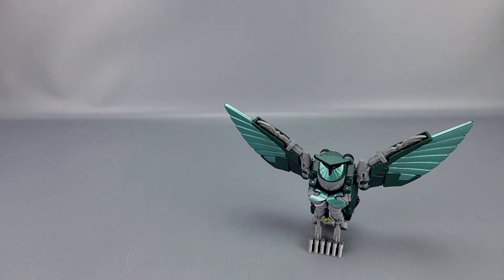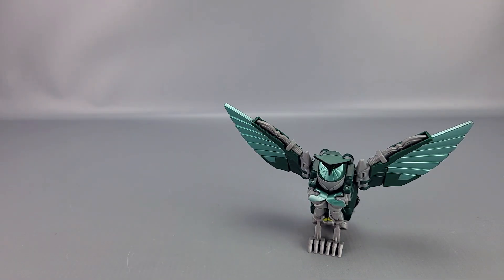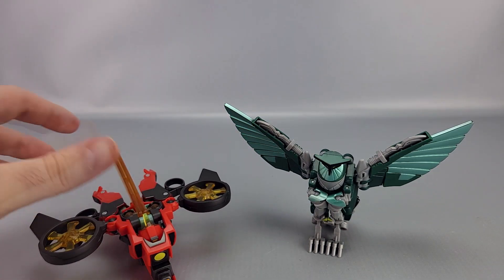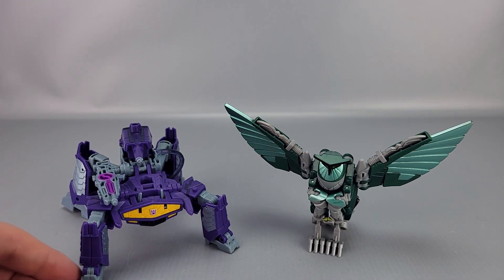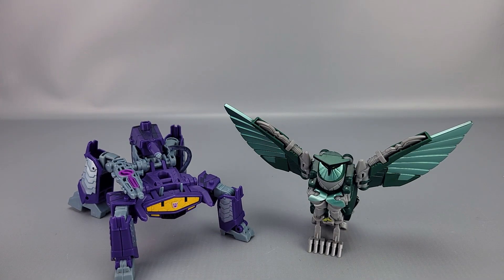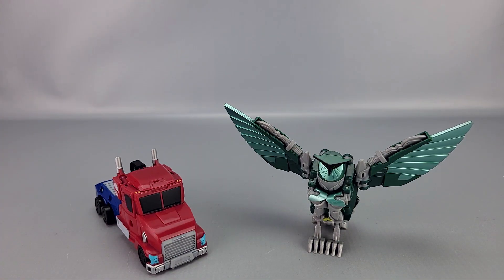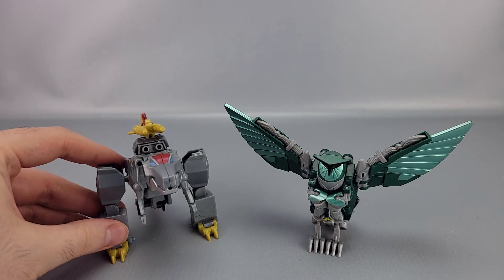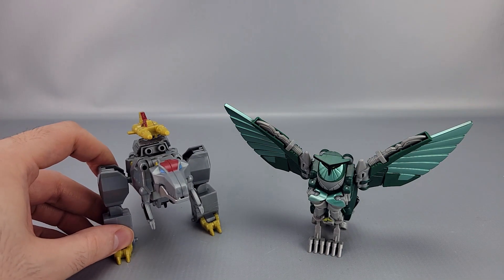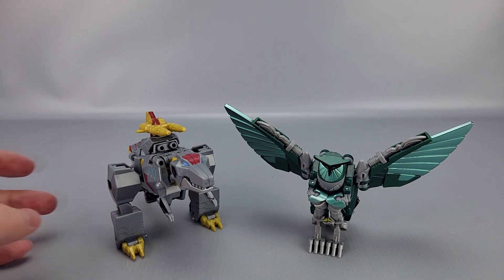They do like to lean to one side sometimes in alt mode. Here are the comparisons: Megatron — definitely not in scale. Bumblebee — not in scale. Pretty much none of them are going to be in scale. Twitch, their older sister. Shockwave — I'm not even sure what Shockwave turns into, I haven't seen them in the show. Here's Optimus, and finally Grimlock — there you go.